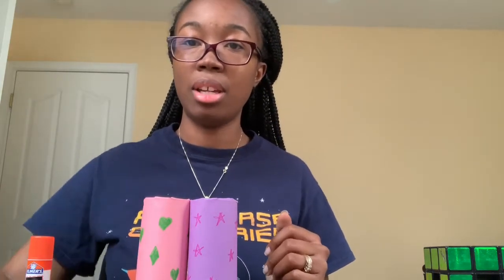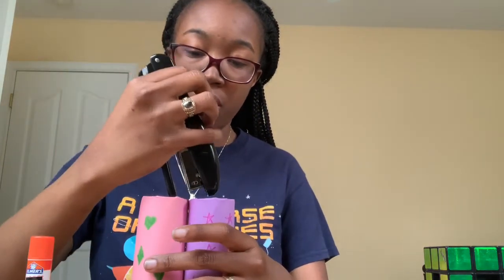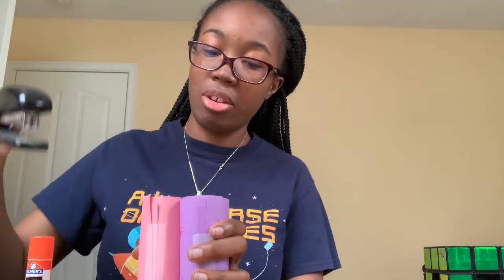So here's a very important step. Take our stapler, put them together, go in and staple there. Do the same thing on the other side.